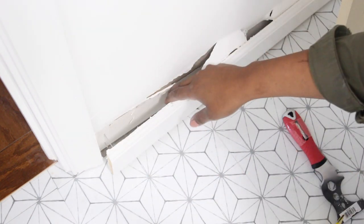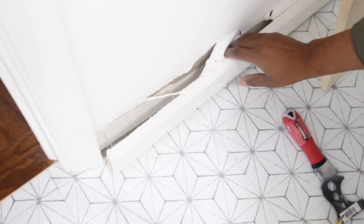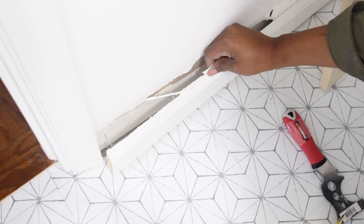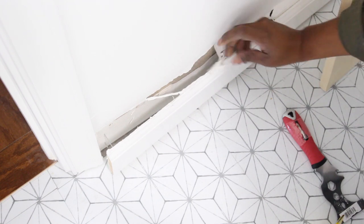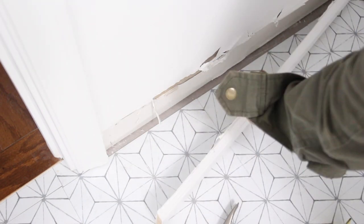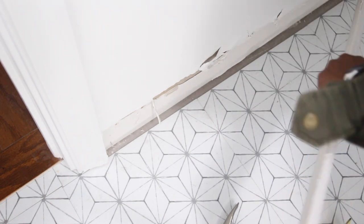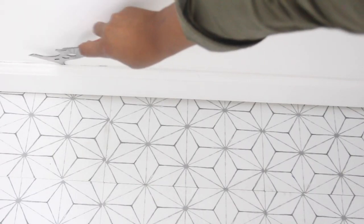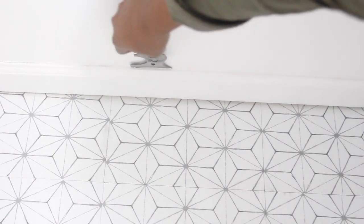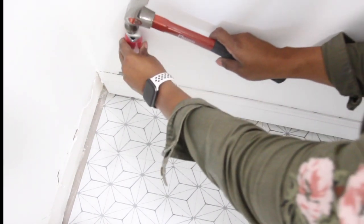I definitely didn't mean to tear away some of the drywall — I guess I didn't break the caulk seal well enough. Lesson learned. Now I have to fix that, but we'll deal with that later. I just continued to pull away the baseboard and it eventually came off. I repeated the same process on the second and third wall, except I made sure to break the caulk seal and use a crowbar to pull away the baseboard.